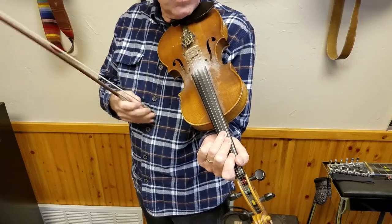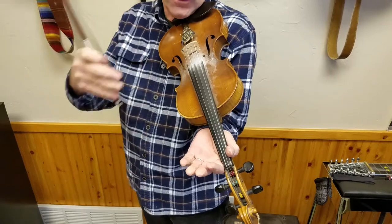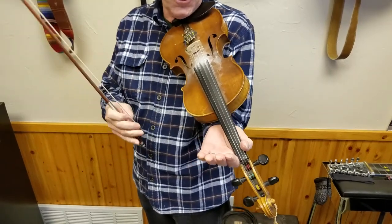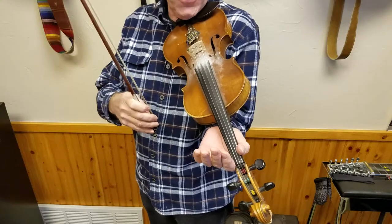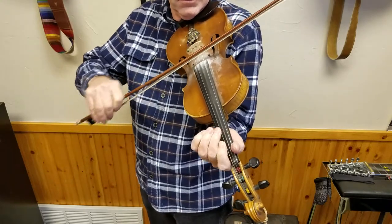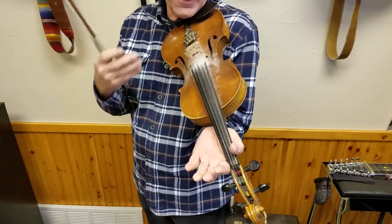The last thing we want to sound like as fiddlers is violinists. No offense, violinists — I love you guys, you're awesome, keep doing what you do. But when you're playing fiddle tunes, you don't want that sound. It's just too refined for my taste.